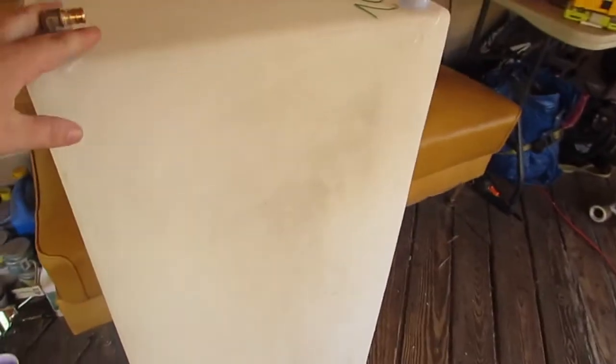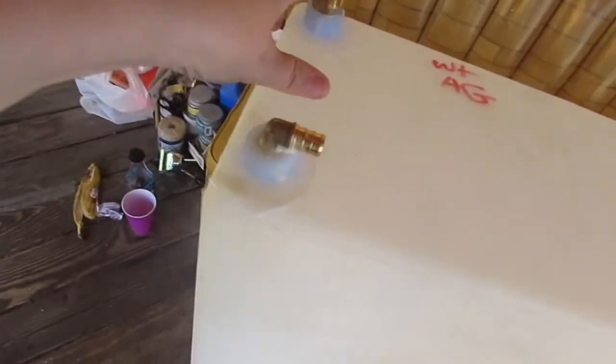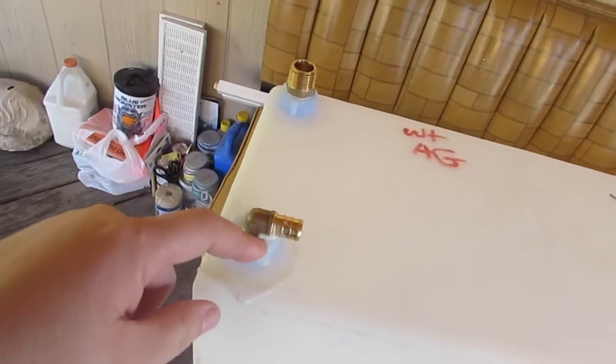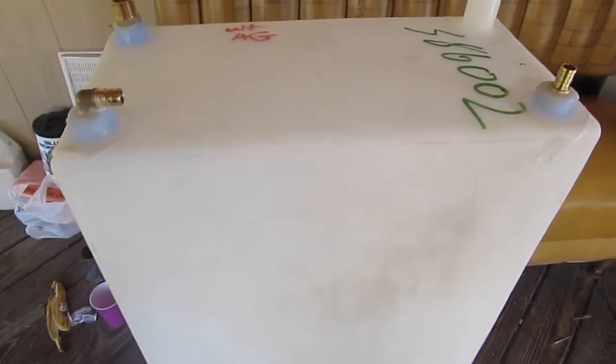We received our water tank a few days ago — I actually purchased this off eBay through a well-known company. It's about one gallon, just for the sink area. We went ahead and brought connectors: one for inlet, one for venting, one for draining, and one to the water pump. From the water pump it will go to the sink. We'll be installing this here pretty shortly. It's going in and it fits perfectly.